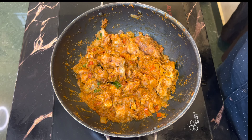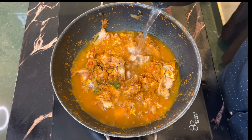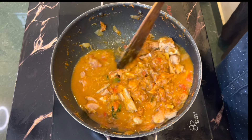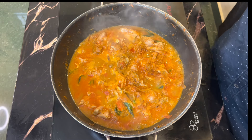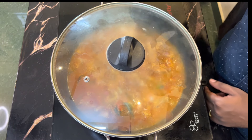Add 150 ml of water and mix. Let's mix it all up. Look at the masala. Let's cook for 25-30 minutes.